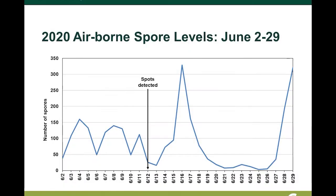Did you detect spores before you first identified leaf spots in that field? Yes, we actually did see elevated spore counts prior to seeing the Cercospora lesions on the plants.